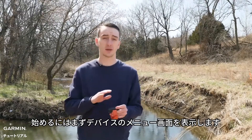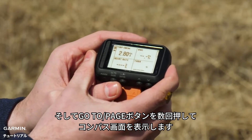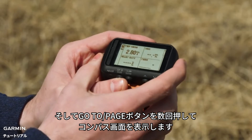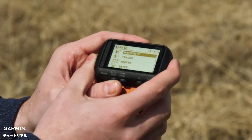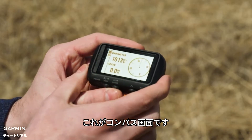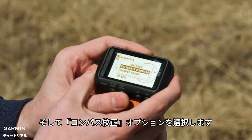Now to begin, just make sure you're on the device's menu screen. We're going to need to navigate to the compass screen. Go ahead and push the page, or the go-to-page button. Press that a couple times and it will bring up the compass screen. On the compass screen, select the mark enter button. It will give you the option to calibrate compass.